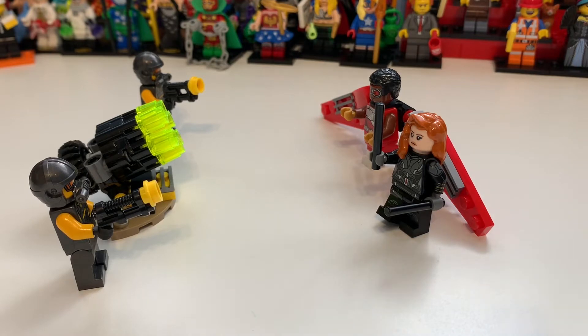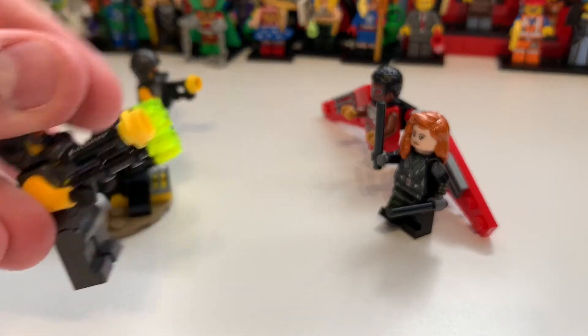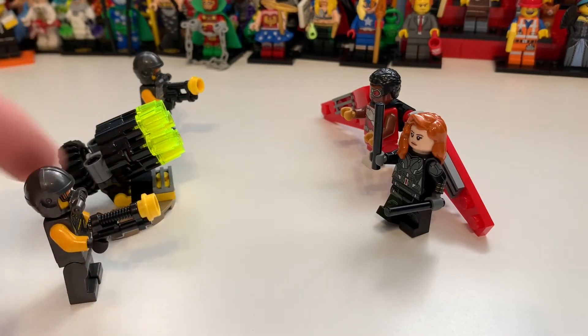It contains 60 pieces, and I have to say this is an amazing set. You get two AIM agents which I absolutely love — I think they're great minifigures for army builders. The detail on them is amazing for an army builder, and then Black Widow is also included.